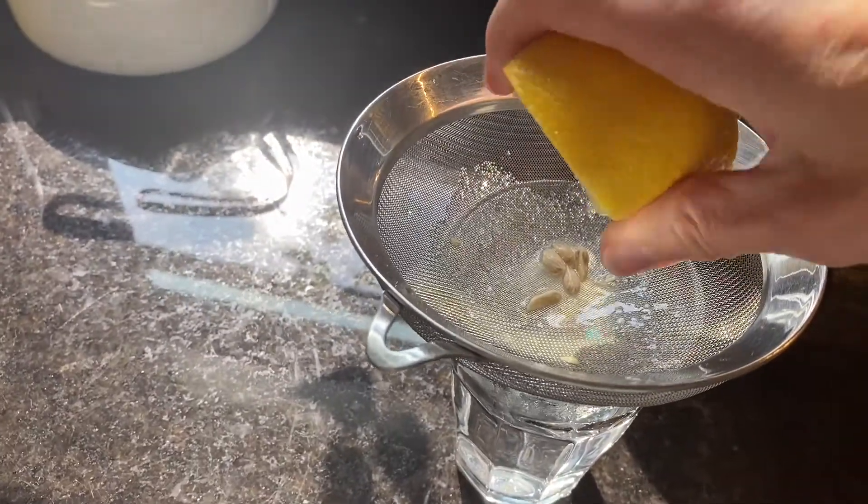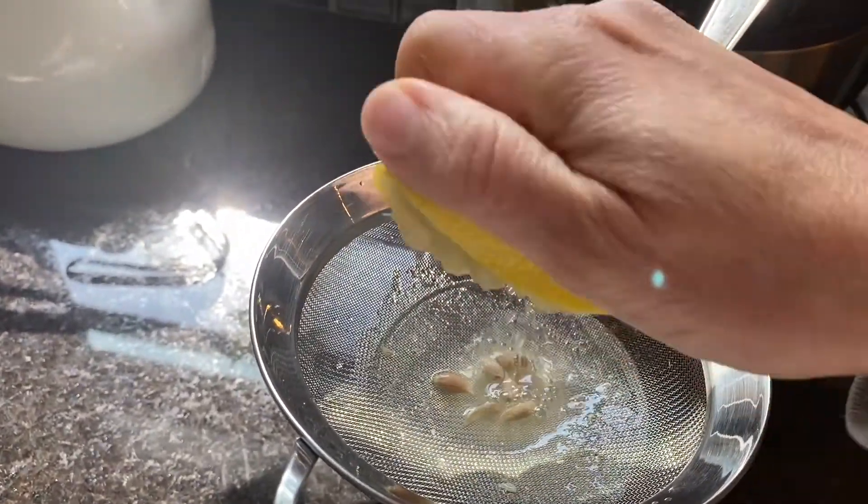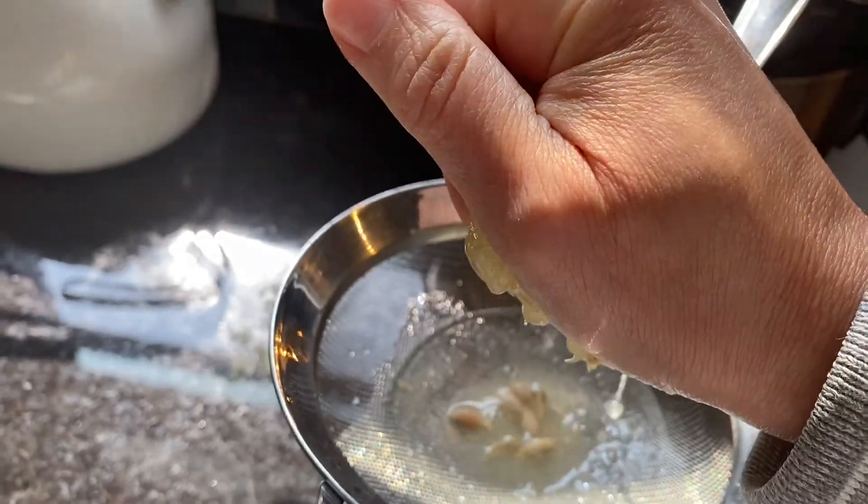In preparation for this next step, I cut the lemons in half, then I squeezed the lemon juice of one full lemon into each cup, using a strainer to separate the seeds.